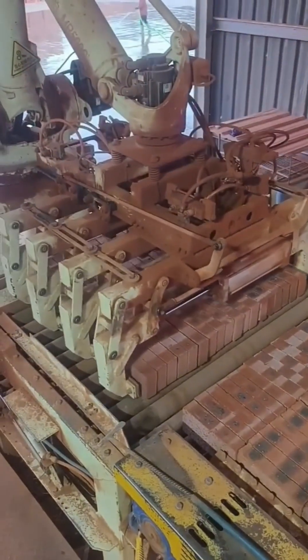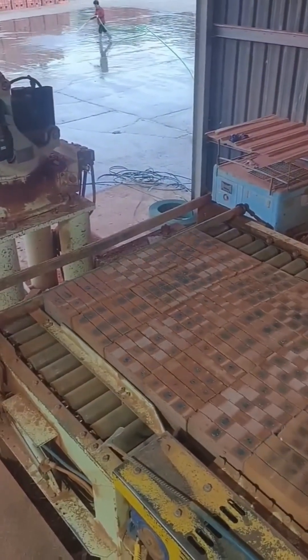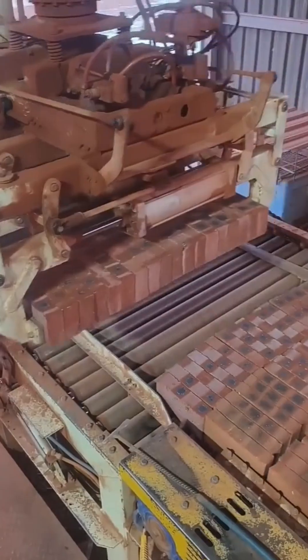The robots are here, and they're stacking bricks. This robotic arm moves with a precision and speed that is both mesmerizing and a little terrifying. It's the perfect marriage of ancient building material and cutting-edge technology.